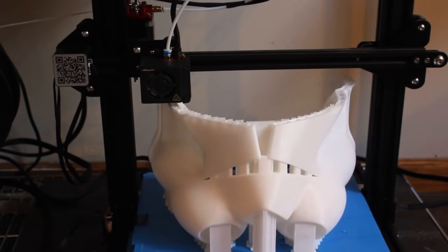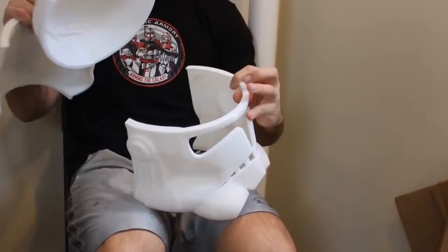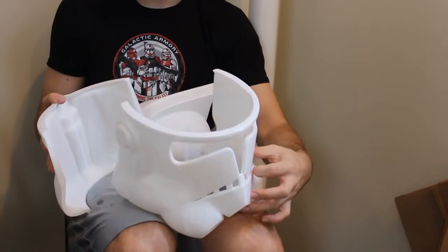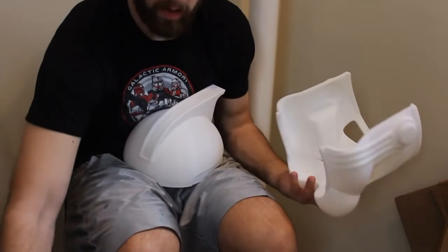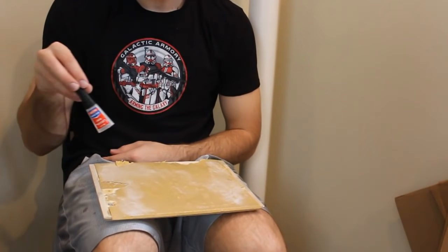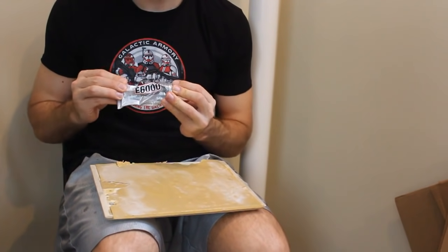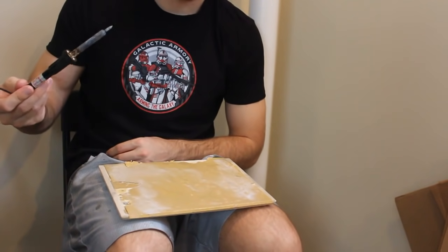When we have all the pieces printed we're going to start assembling the helmet. If you just wanted the raw 3D prints, this is where you'll begin. We're going to start by putting the helmet together and for that we need a few things: a flat surface with sandpaper glued down to it, some CA glue, some E6000 glue, and optionally an old soldering iron.